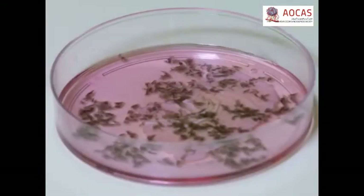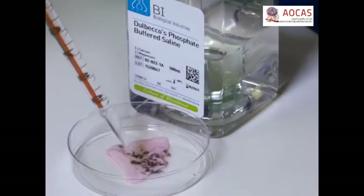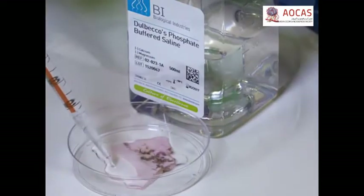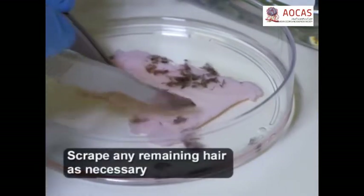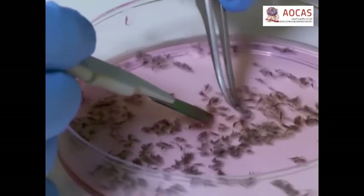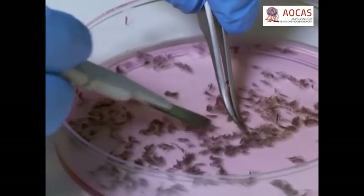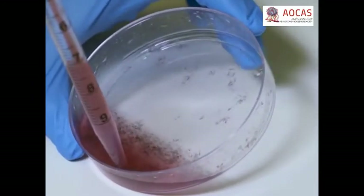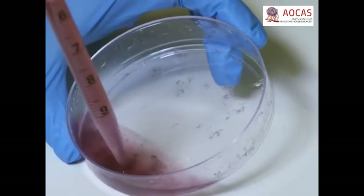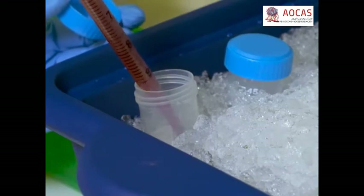When all of the hair follicles have been collected, transfer the hairless skin to a new cultured dish and hydrate the tissue with 10 mL of PBS without calcium and magnesium. Confirm that all of the hair follicles have been removed. Then use a scalpel and forceps to break down the follicles until a single hair follicle suspension is obtained. Next, vigorously triterate the hair follicle solution with a 10 mL pipette for a few minutes to break up all of the clumps, then transfer the cells into 50 mL tubes on ice pre-labeled with the animal and sample numbers.